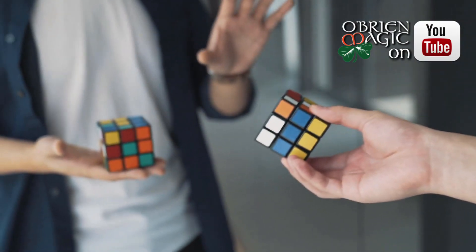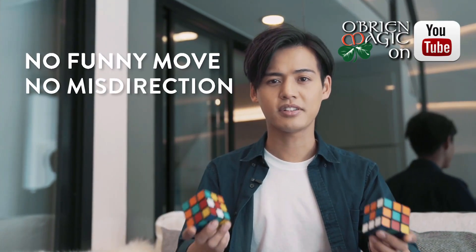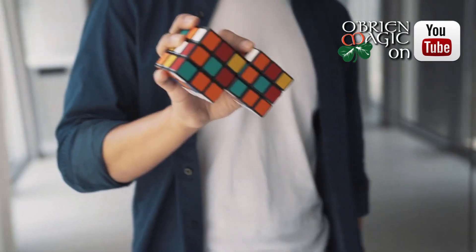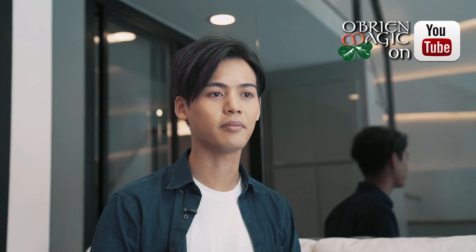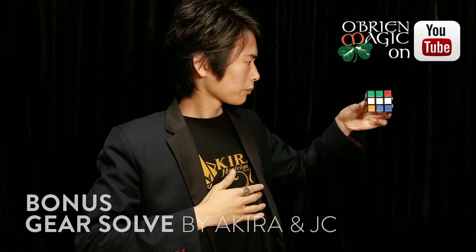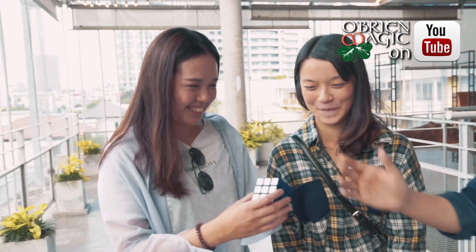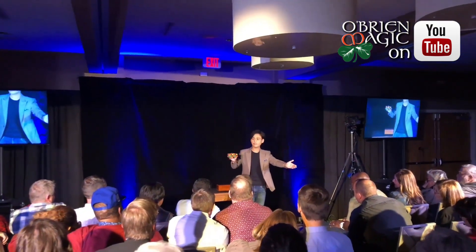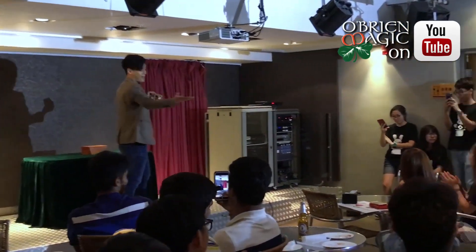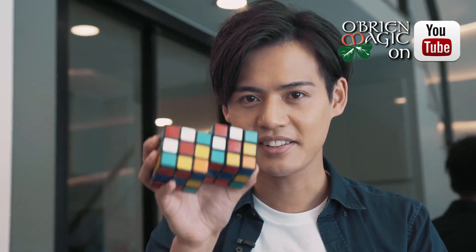The Venom Cube is like the dream effect in cube magic. Imagine this: a spectator freely mixes a cube and it matches the other cube instantly. There are no funny moves, no misselections, and no bad angles. Best of all, it is very easy to do. After the matching, you can then solve their mixed up cube in your favorite way. Our special design gimmick does all the work for you, so you can focus more on your presentation. Venom Cube has been one of the highlights in my professional show — it's perfect for stage, parlor, and even close up. Matching cubes has never looked this good. This is the Venom Cube.